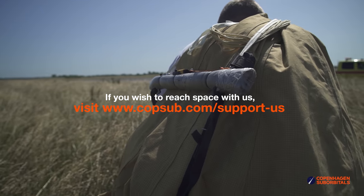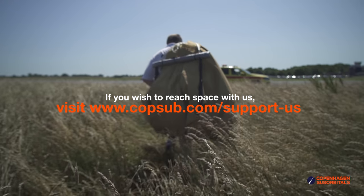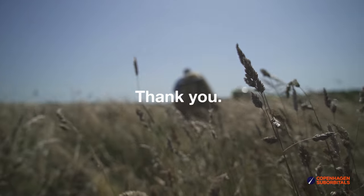In return, you get all these insider videos on building a space program which you don't really get anywhere else. So on behalf of everybody at Copenhagen Suborbitals, thank you for your support and we'll see you next time.